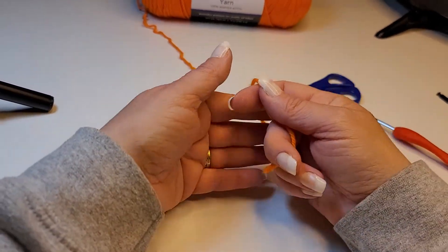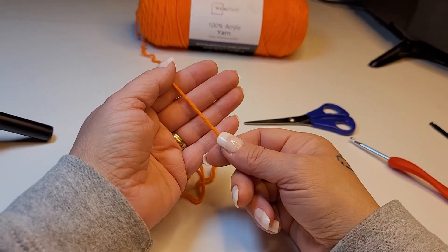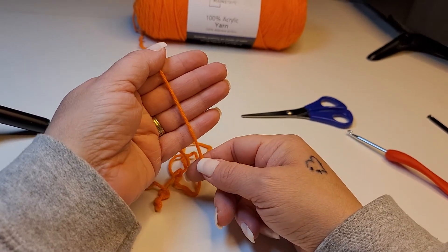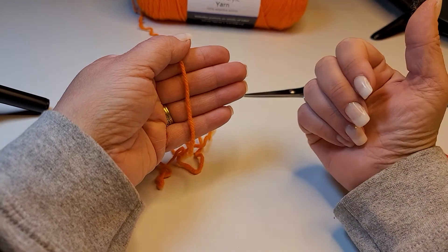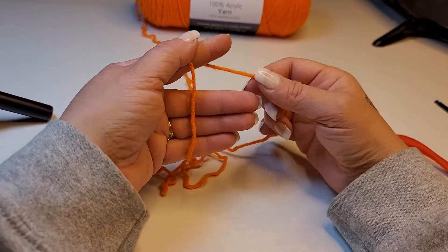We'll do that one more time to make sure it makes sense for everybody. Take the tail of your yarn, hold it down on your index finger with your thumb, and lay the rest of the tail down along your four fingers on the inside. Separate your index finger from the rest of your fingers.